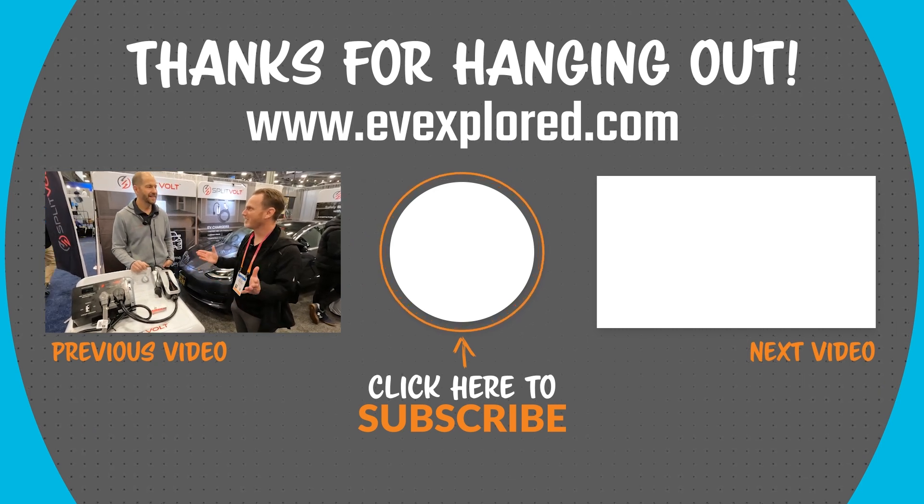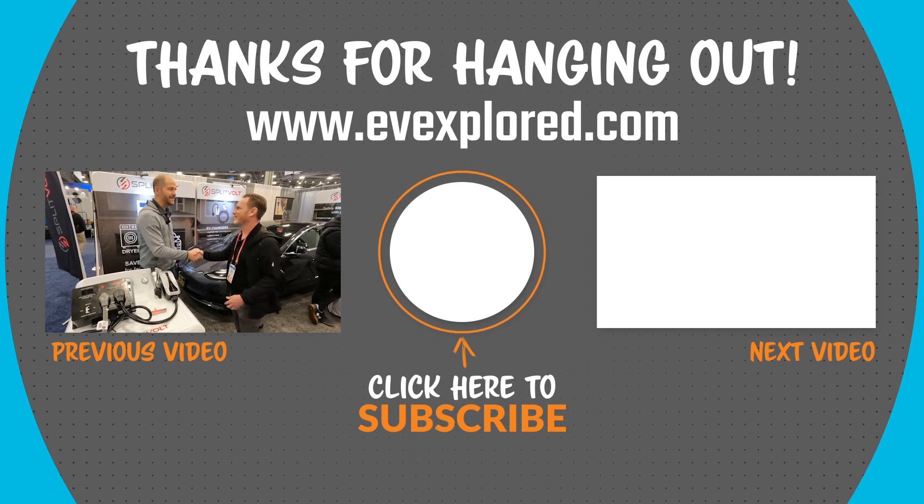Well, thanks so much for sharing this with us today. I know a lot of people will be interested in it. Thanks so much. Thanks for your time, Patrick. I appreciate it. Very nice to meet you.